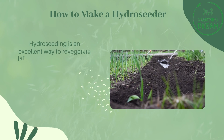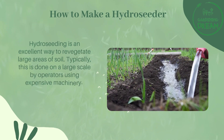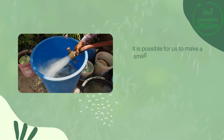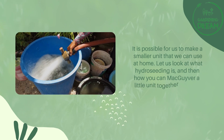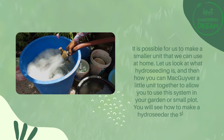Hydro seeding is an excellent way to revegetate large areas of soil. Typically, this is done on a large scale by operators using expensive machinery. It is possible for us to make a smaller unit that we can use at home. Let us look at what hydro seeding is, and then how you can MacGyver a little unit together to allow you to use this system in your garden or small plot.